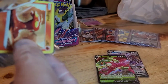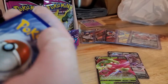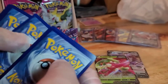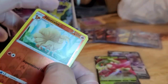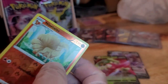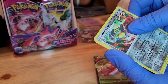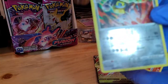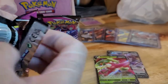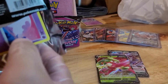Slugma — white border. Sometimes white borders can have hits too. We have a Ninetales Reverse Hollow, and an Absol non-holo, Melmetal, and an Oricorio non-holo.